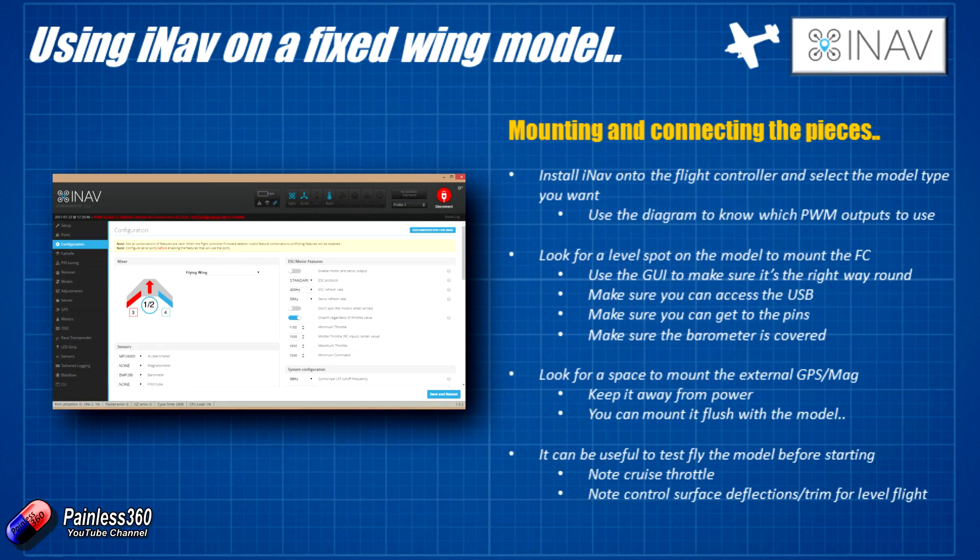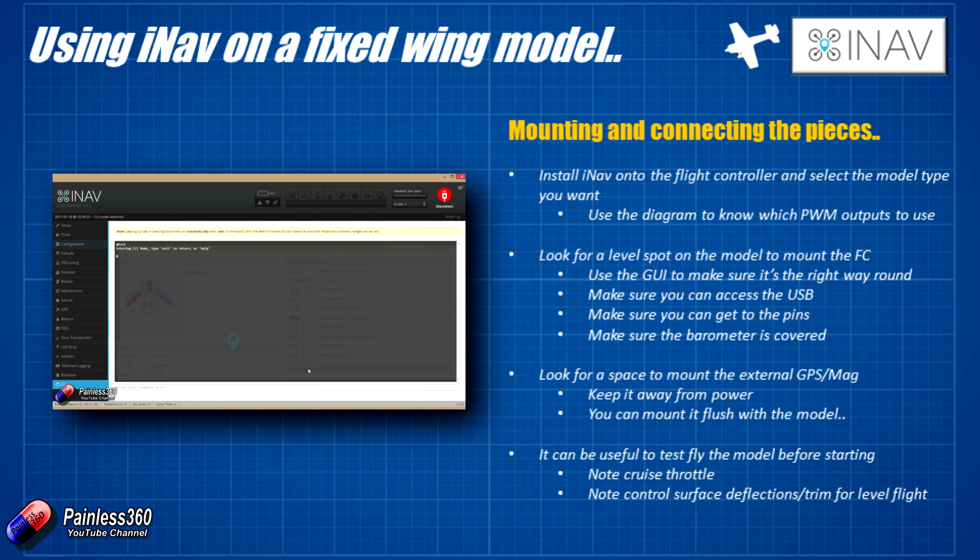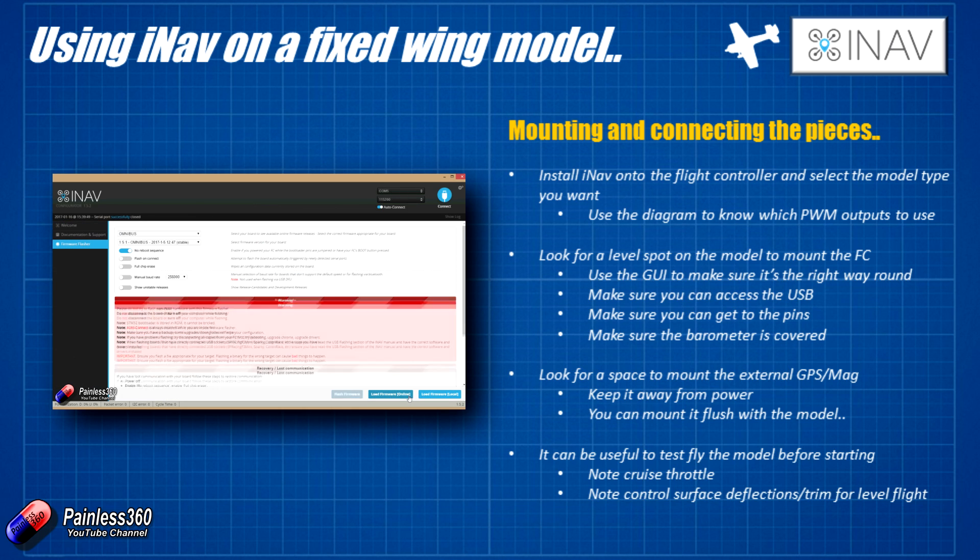The first thing I recommend is that you install iNav onto the flight controller and make sure it's happy. Before you start plugging everything in and soldering things to it, I would recommend you always check a flight controller this way. If you try it and it doesn't work and there's a problem, you'll have a chance of returning it to the vendor. Vendors don't tend to like to take things back that have been soldered — their view is that you have broken it rather than it was supplied broken. So first thing you do before soldering anything: plug it into the computer and make sure you can flash it with iNav. The iNav flashing process is exactly the same as you'd use for Cleanflight or Betaflight, and we've gone through it earlier in the series.